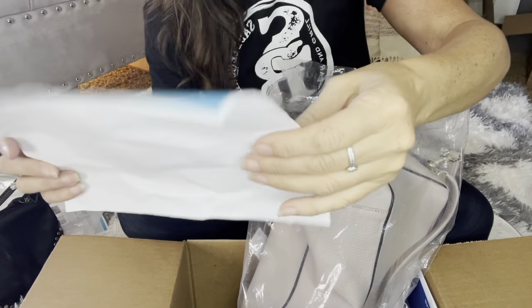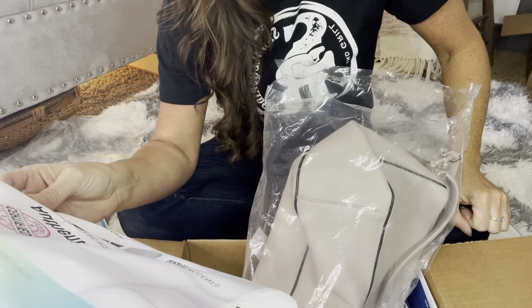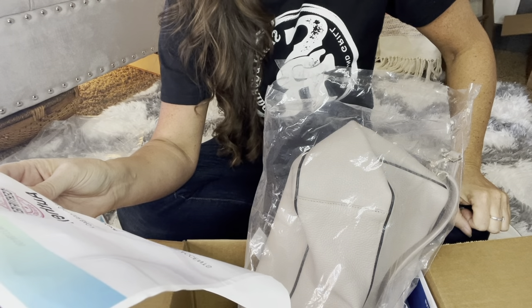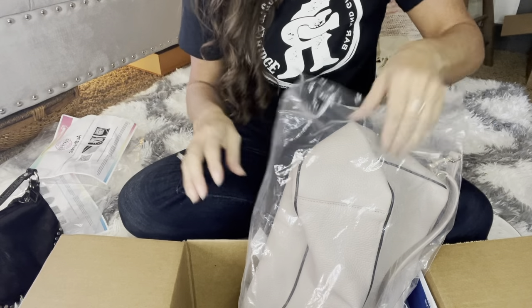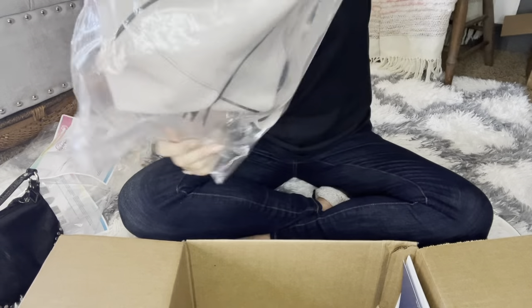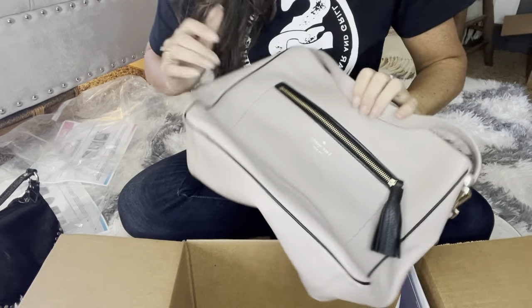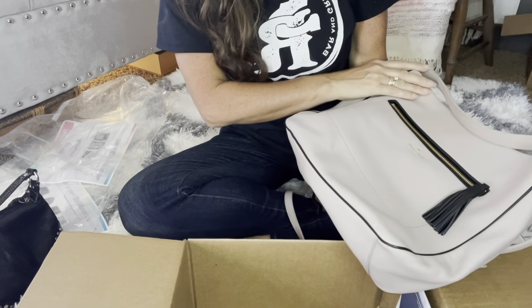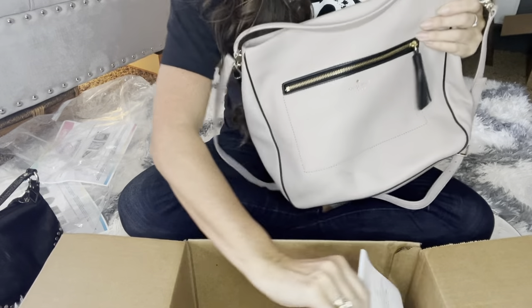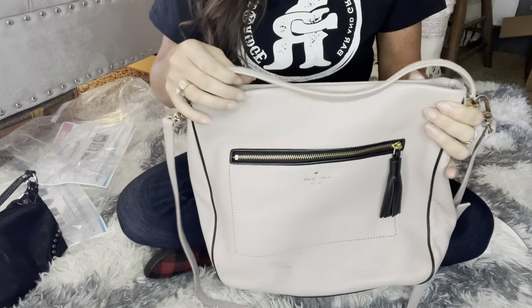And then the other one I have is a Kate Spade. This is the first Kate Spade purse that I've ever gotten through here. This says Kate Spade blush pink pebble leather shoulder bag with black trim and gold tone accents.